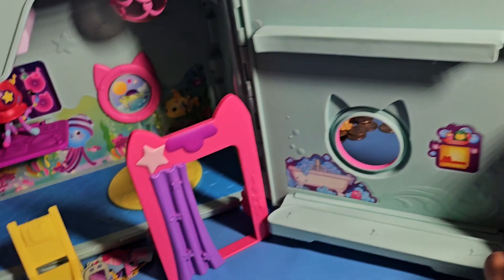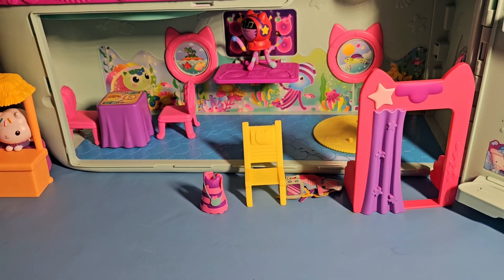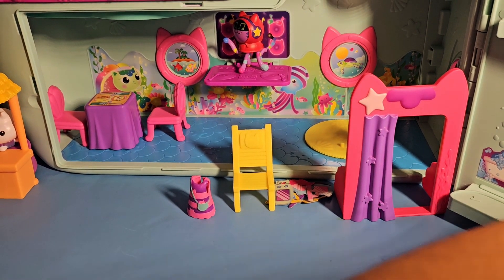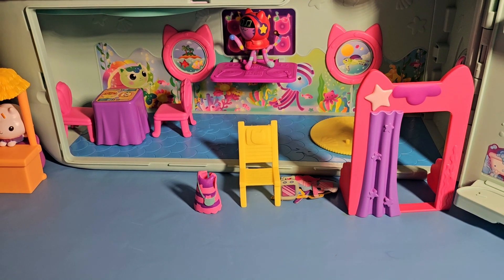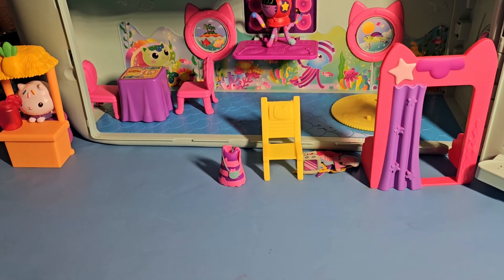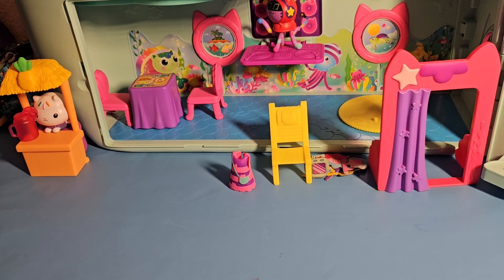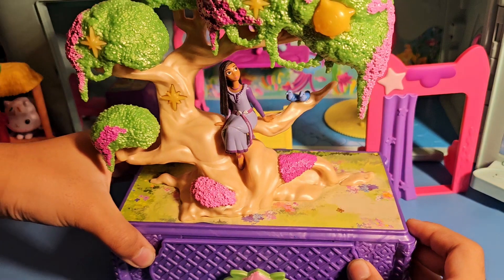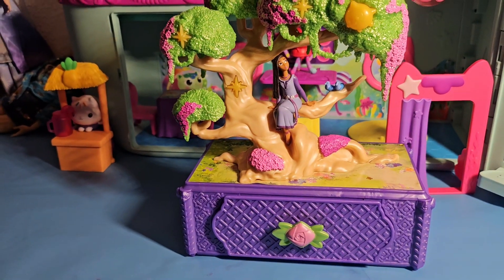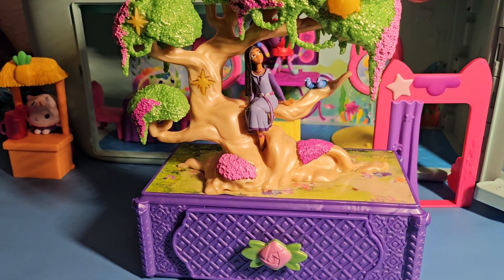Now it's time — I think you got some other thing too for being student of the month. Can you show it? We have everything here. Now we have something else to show you. Wow! Oh my God! Is this from The Wish? Yeah, it's Asha. And here's Star.